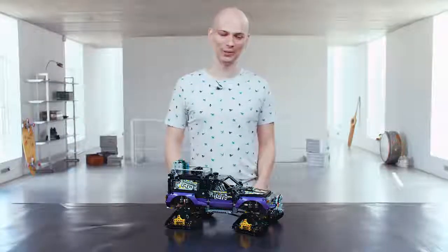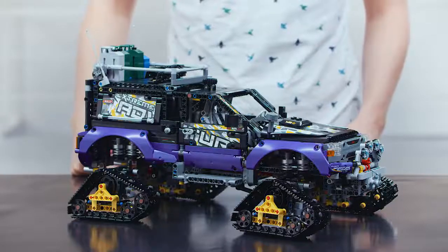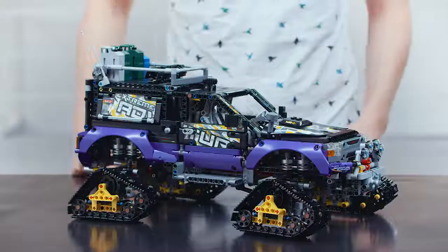Meet the LEGO Technic Xtreme Adventure. This vehicle stands on four powerful tracks to drive you where other vehicles can't get.